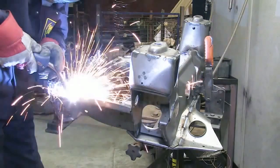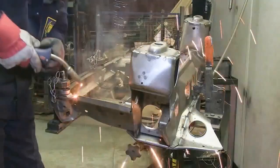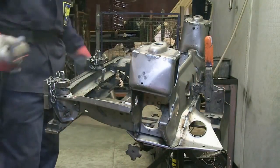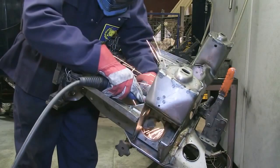While all the parts have now been accurately and firmly positioned relative to one another, not everywhere was accessible for MIG welding when the subframe was in the main jig. So it's now held on a turnover stand where welding can be completed.